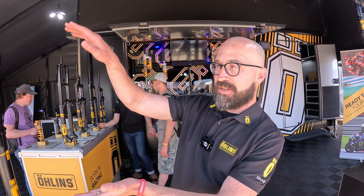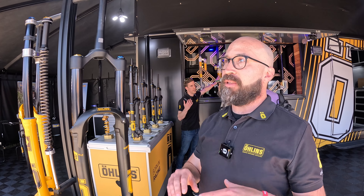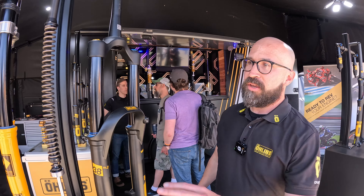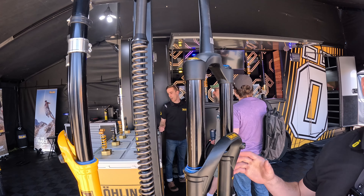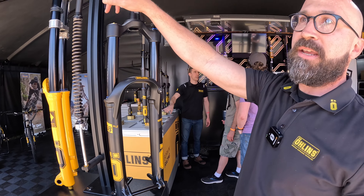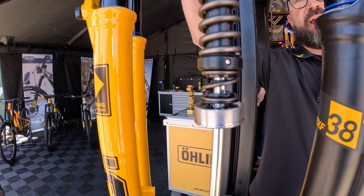I'm Jake from Ohlins. We're launching new coil kits for the RXF 38 and the DH 38. A lot of people are trying to get coil-like feel with air springs — why not just put a coil spring in it? You can drop it into any existing RXF 38, or buy it straight from the factory set up with a coil spring. It's adjustable from 180 all the way down to 130 millimeters of travel just by changing a pin.